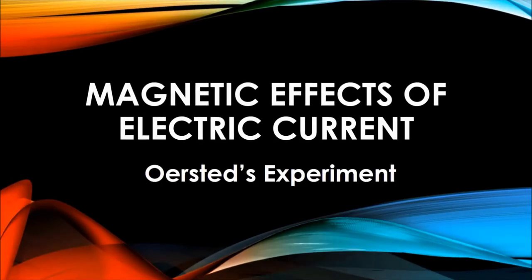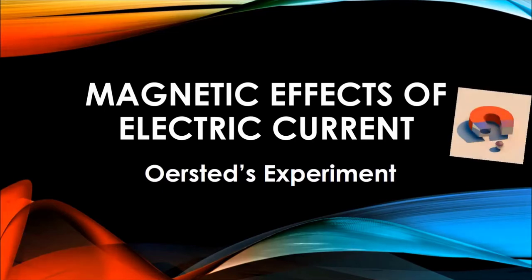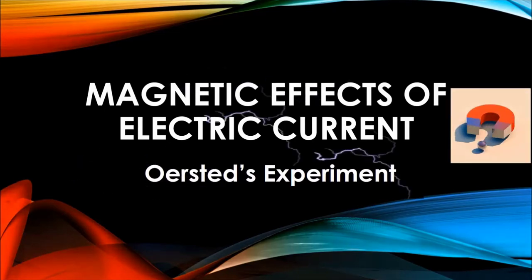Hello everyone, welcome to Exemplar Physics. The topic we are going to discuss in this video is Magnetic Effects of Electric Current, and specifically Oersted's experiment.